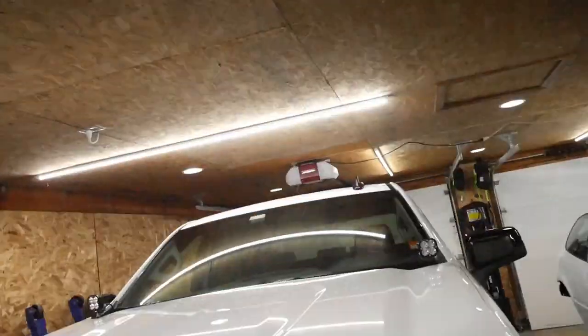Hey everyone, welcome back to the channel. Today I'm going to show you something a little bit different — I'm going to go over my Silverado and some of the things I did to it. There's not a lot of information available when I was building the truck about eight months ago that was very helpful, so I figured I'd go through and show you what I did to fit certain things and some of the processes I took to get there.